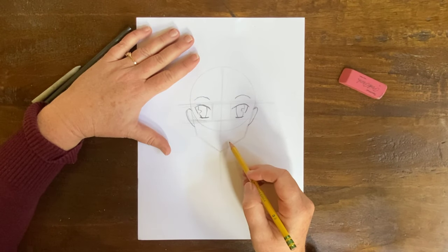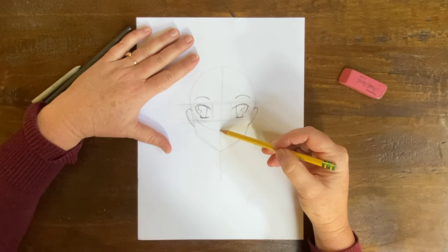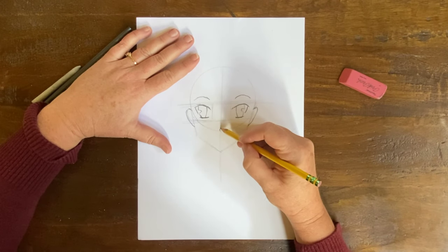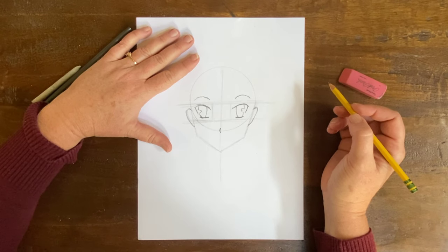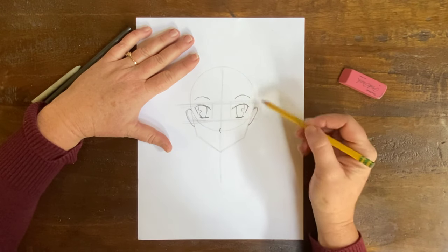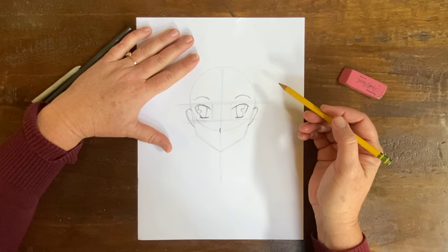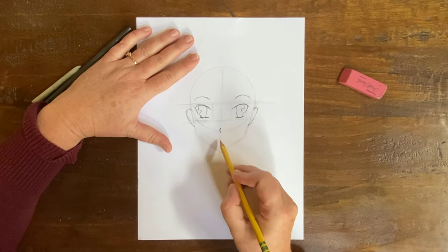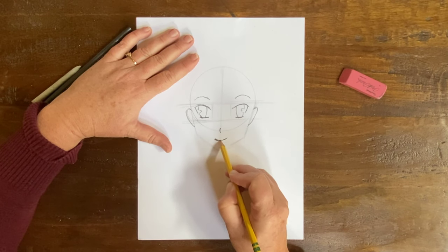Now I'm going to do the anime nose. The anime nose — see the circle right here and where it intersects — that's where we're going to put the nose. The anime nose is very simple: it's just a dash like so. We can all do that. And the anime mouth is also very simple. That's the neat thing about these Japanese characters — they're simple but very unique. There are a lot of different styles for anime eyes, but I'm going with a basic style. I'm going to do a little bit of a grin for the mouth — a very simple anime style mouth.